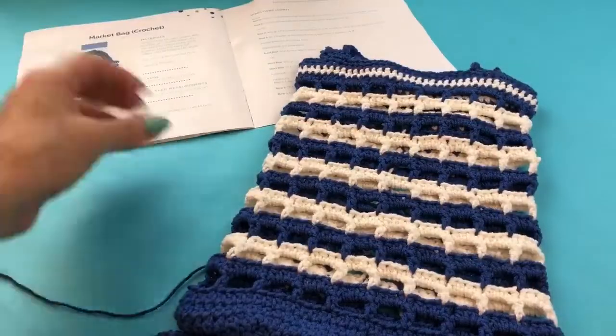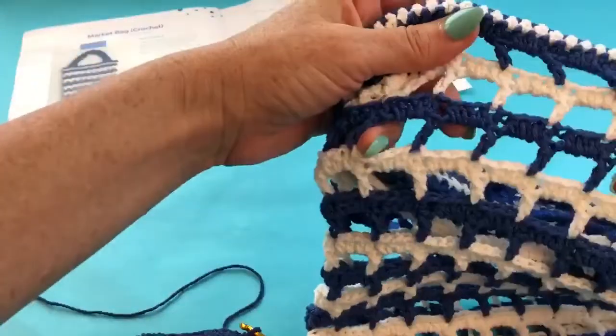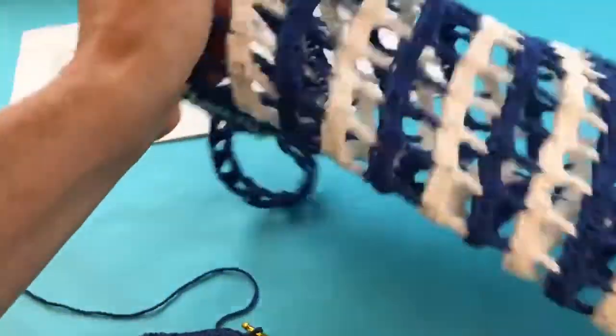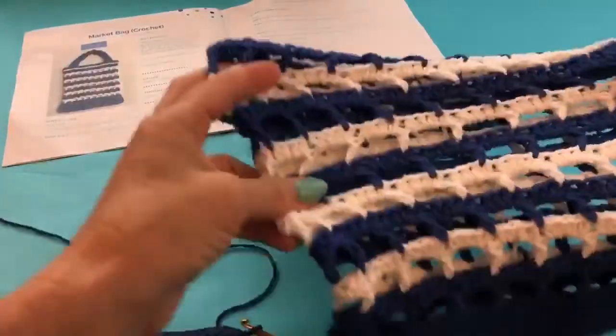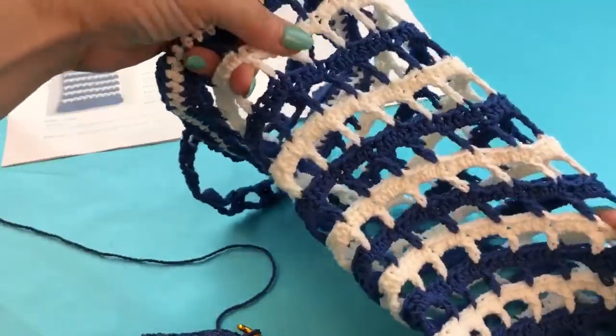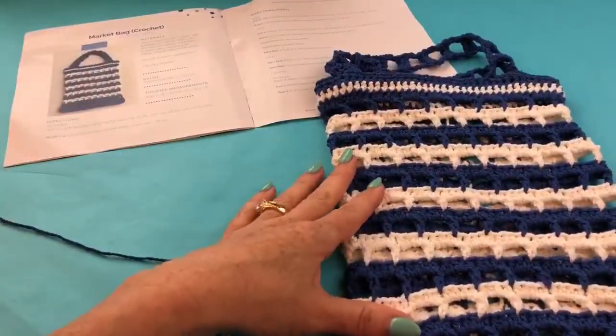I actually prefer crochet for market bags — as much as I live and die by knitting, crochet is so sturdy and so sculptural. For bags in general it's great, but for a market bag that is open weave like this, you really do get that strength if you want to carry anything heavy, and I just really love how it comes together.